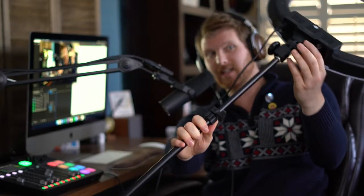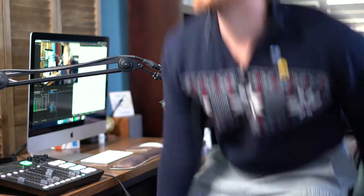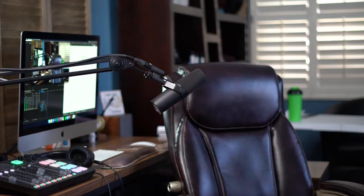We've also got a ring light on a stand. I'm going to turn it on real quick. That's a little intense — I'm still a little bright. Let me adjust my camera real quick. Yeah, I think that looks pretty good.